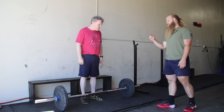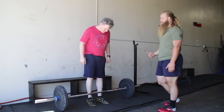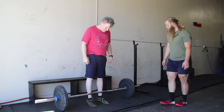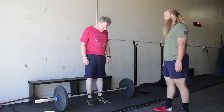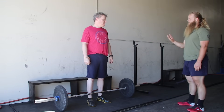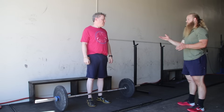Step one: go ahead and step up to the barbell and place the middle of your foot directly underneath the barbell. That's going to put the barbell about an inch away from your shins. Now look down at the barbell and make note of where that bar is on your shoes — you're going to refer to that with every single rep. Step two: you're going to bend over and place your hands on the barbell without bending your knees and without worrying about keeping your back flat.